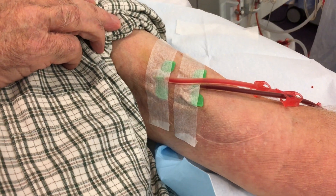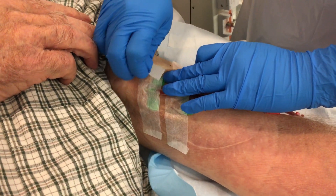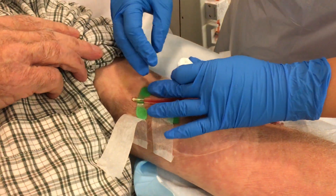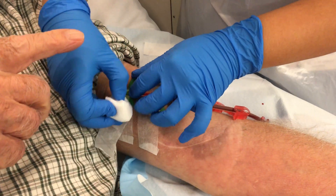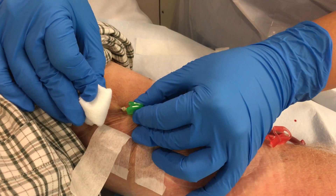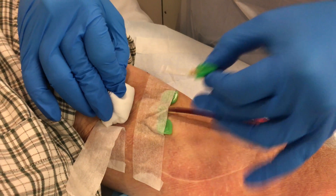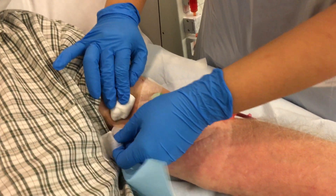At this point, we take the tape off the patient's fistula. Normally the patient helps with this procedure, or sometimes the nurse manages to do it themselves. First we take the venous needle out slowly, and then once the needle is out, we apply pressure on the insertion site. One done.